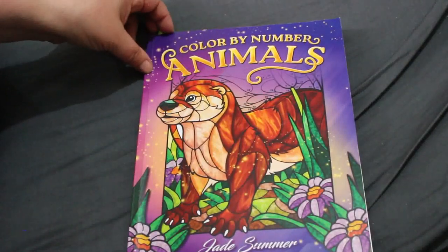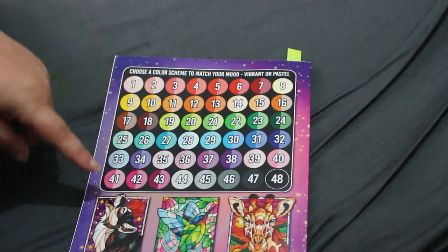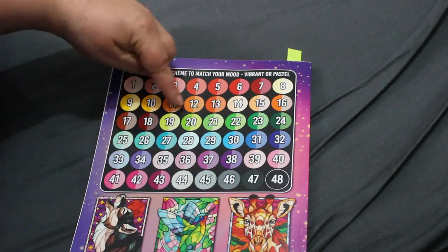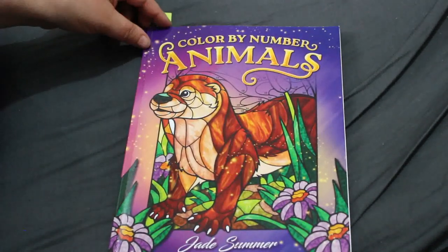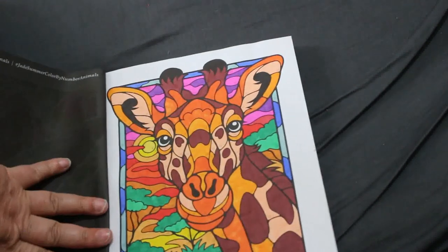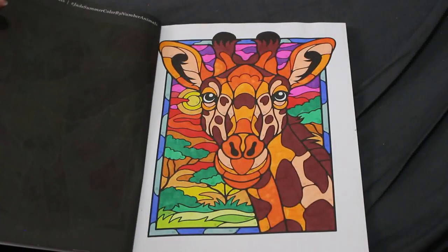Color by Numbers Animals by Jade Summer — I think this is my least favorite of their color by number books simply because of the amount of colors. There's like five reds and six oranges, so it's really hard to distinguish them. I just use a light orange or dark orange or whatever I can see. I did the giraffe and I think it turned out really good — I like the pictures, just not so sure about the color system.